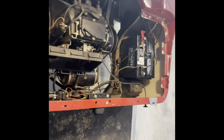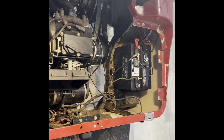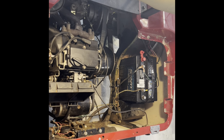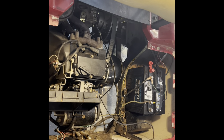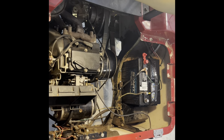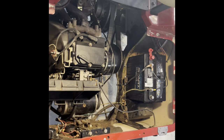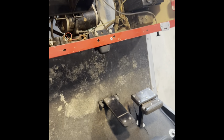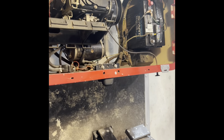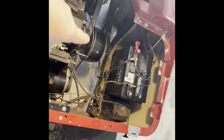The golf cart would start fine, you'd give it gas, it wouldn't go anywhere. It had good compression for the most part, but as the engine would get hot, compression would fall off a little bit. The cart just wouldn't go — one person on it, it would go a little better; two people, it wouldn't go. Maybe it's the clutch. Checked the clutch — no.